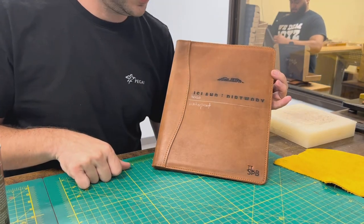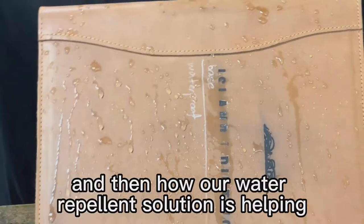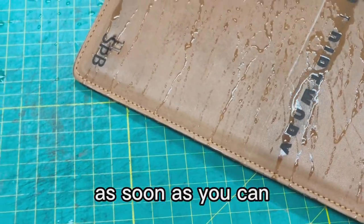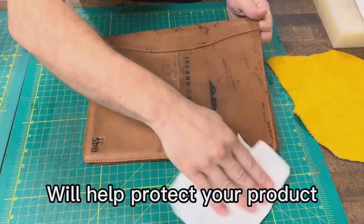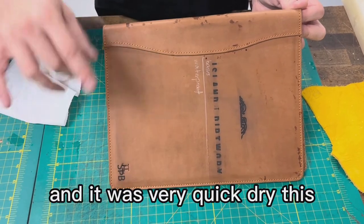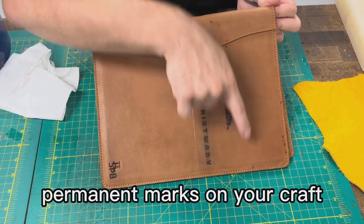Now we're going to let it dry and see how it responds. This looks fairly dry, so we're going to replicate a rain scenario — some sprinkles coming on your portfolio as you walk on the street — and see how our water repellent solution helps. This is what would happen if you let your portfolio out in the rain a little bit. The water will slide out, and what you need to do is wipe it off as soon as you can. Wiping the excess water quickly will help protect your product. Between the two sides, which got equally drizzled, this treated part didn't have as much absorption even with only one layer of spray and a very quick dry. The untreated side has more areas that absorbed the water, and these can turn into water marks and permanent marks on your craft.